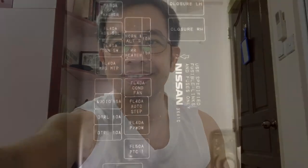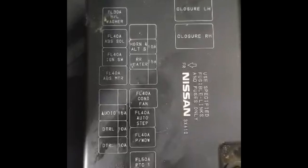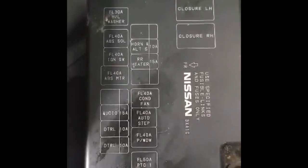So papalitan lang natin yun para mag-start ulit. Okay, ito yung location ng fuse box na malapit dun sa battery compartment natin — makikita mo yan, nakakover pa yan. Nandyan yung mga rate ng ampere. So make sure same rate din pag nagpalit tayo.